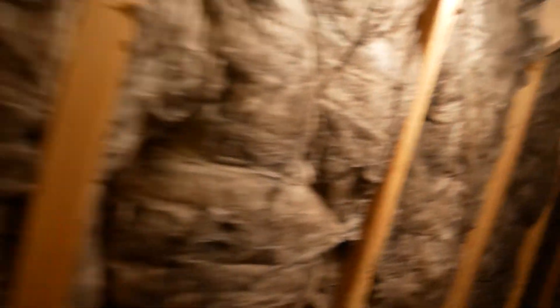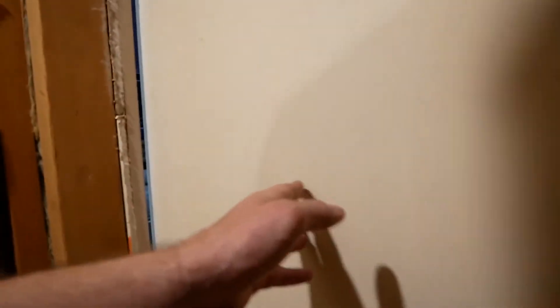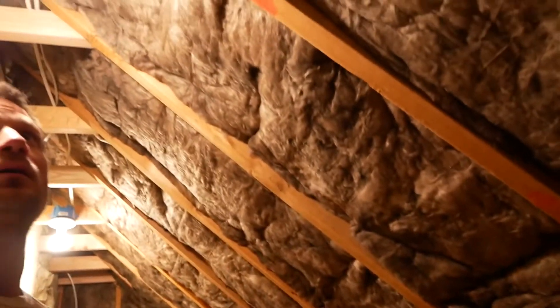We completed the insulation in here — as you can see everything is well insulated — and we also insulated the equivalent closet on the other side, which is also all insulated now. I'm going to check it out tonight and see how much difference that makes. I'm thinking the insulation alone should probably be one of the biggest changes in this area of the house for efficiency and comfort.